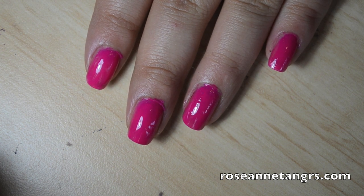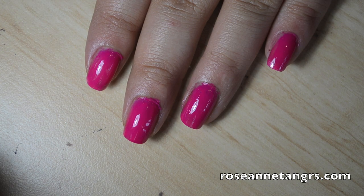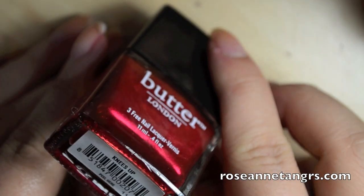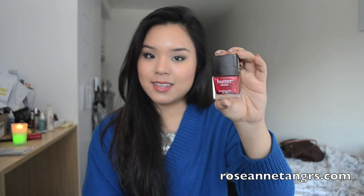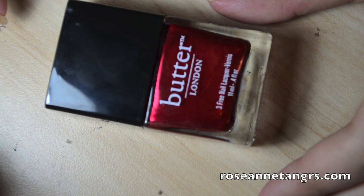I wouldn't say it's my favorite Butter London nail polish because it doesn't really match my skin tone as well as I thought it would, but overall it's still a high quality, pretty hot pink nail polish. This nail polish is called Knees Up, and it kind of reminds me of tin foil gift wrapping — that red foil you use for Christmas presents. When you apply it on your nails it is the most beautiful red foil color, like you took nail foil wraps and just stuck them on your nails.